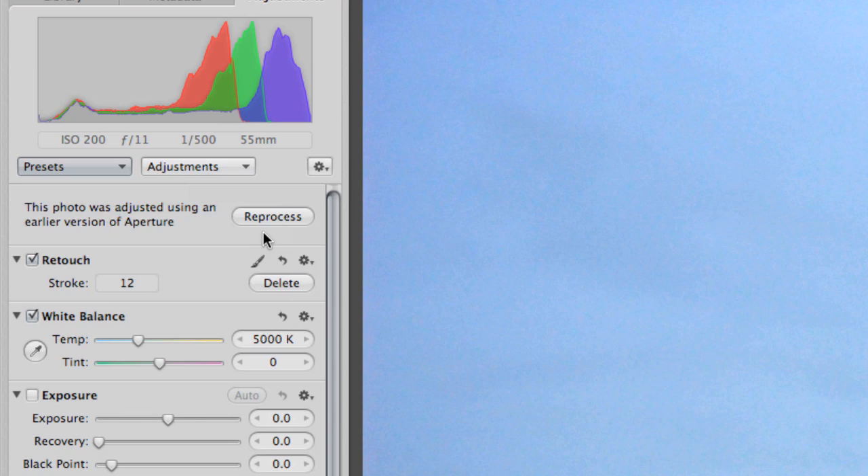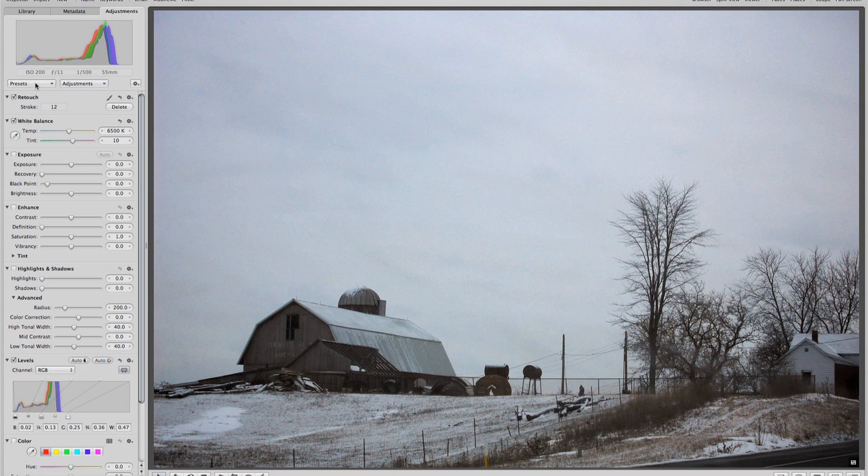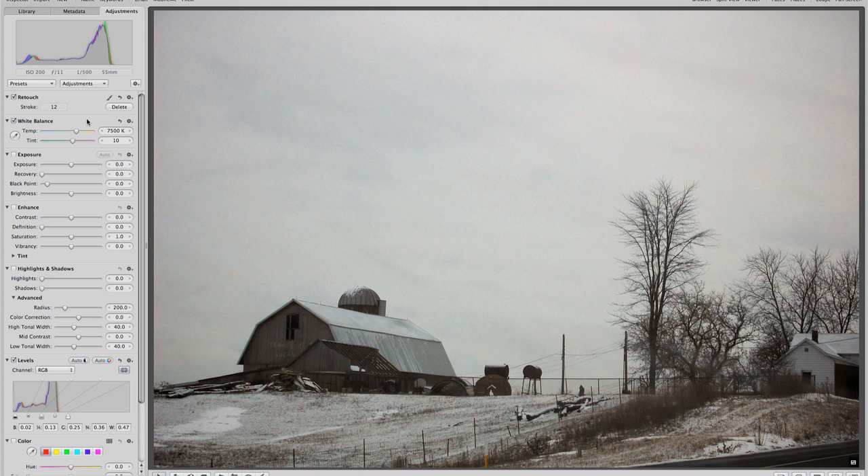If I go to a Cloudy setting on this, this is a little more accurate as to what the image is supposed to look like — what the accurate color settings are. Going under Presets again, we were talking about achieving effects with white balance. If I select the Shade setting, it makes the processor think there's a little more blue cast than there is, so it introduces a little orange or yellow to combat that, and you end up getting just a little more color. This is less accurate but more pleasing to the eye — it warms it up a little bit.